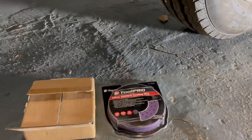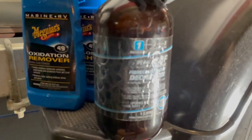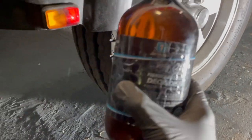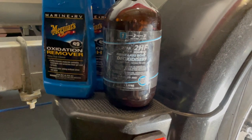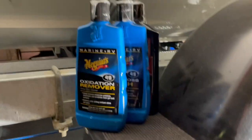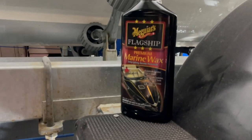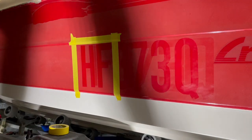We've got a set of 1200 grit sanding pads and some 2000s as well. In terms of products, I've got a few. I've seen a lot of videos about this Australian Peak Chemicals deoxidizer — I'm most interested to try that. It's a chemical deoxidizer, no scrubbing, no buffing, you just leave it on and let it sit. I've also got the McGuire's kit off Amazon for about $70, which includes their oxidation remover, high gloss polish, and wax.